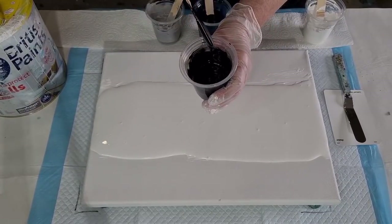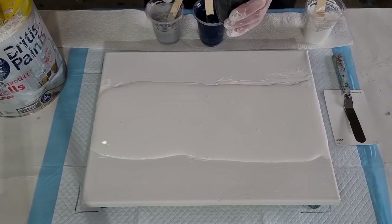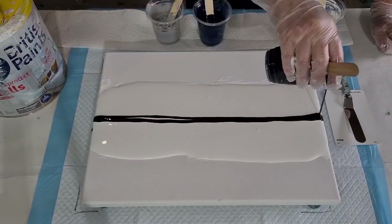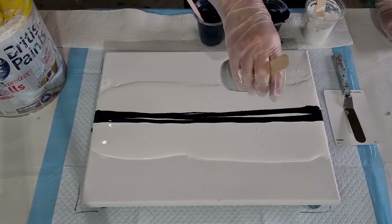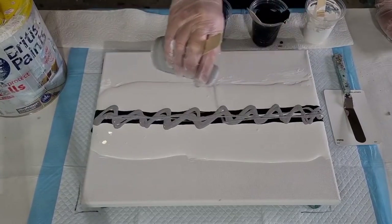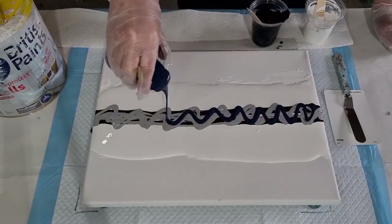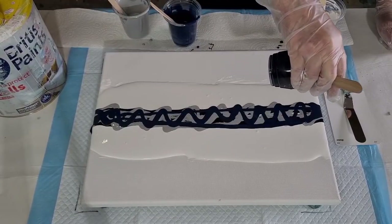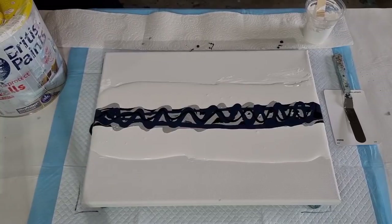Now it's pretty thick — thicker than what I'd use for my flip cup pours. It certainly does mound on a mound. I'll put some gray on first — I kind of do squiggles and zigzags so that you get different colors coming through when you swipe rather than the same color in one area. Let's put some silver on next, then a little bit of black.